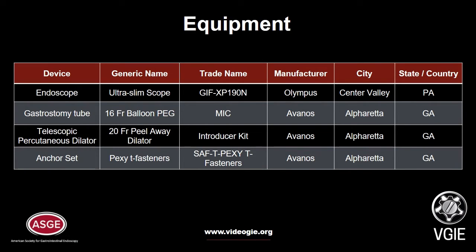We used an endoscope, a gastrostomy tube, and an introducer kit for the PEG tube, which includes both a serial percutaneous dilator and an anchor set of T-fasteners.